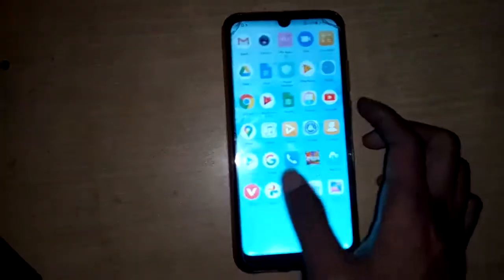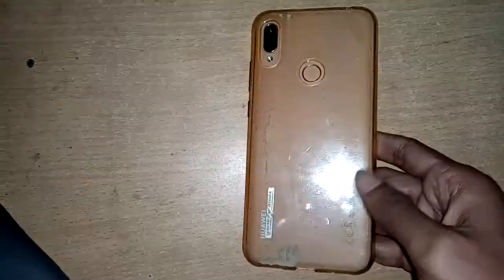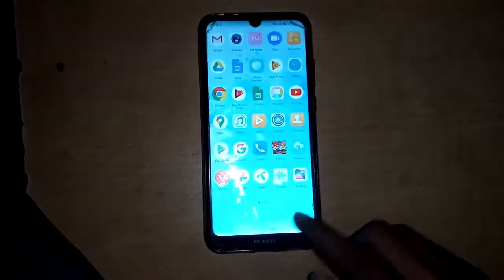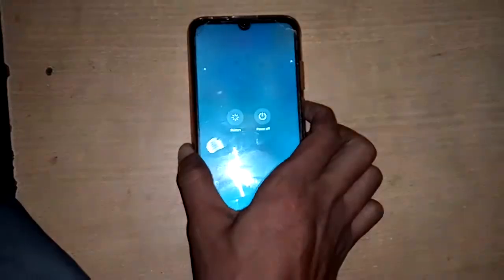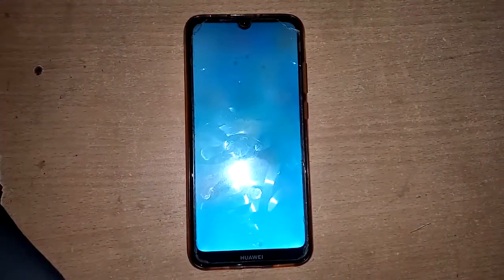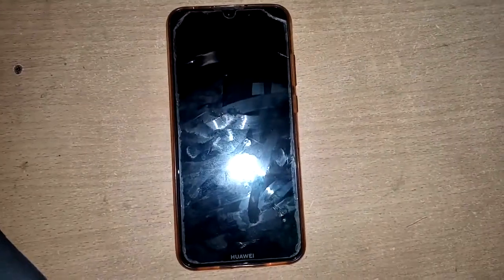Welcome guys, today I'll show you this — this is a Huawei phone, model MRD-LX1F. The problem is the back button, home button, and navigation bar are not showing. To solve this problem, first power press and restart your phone.